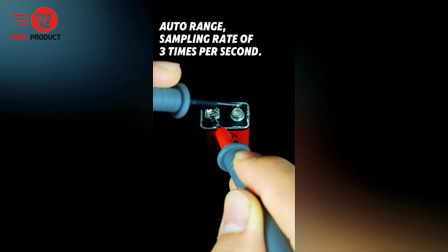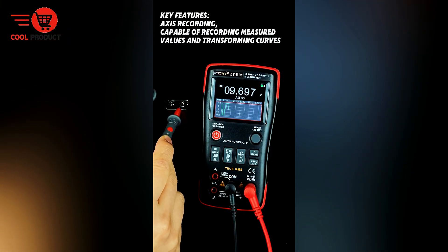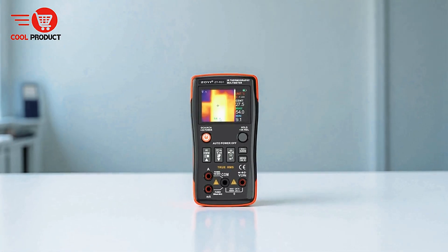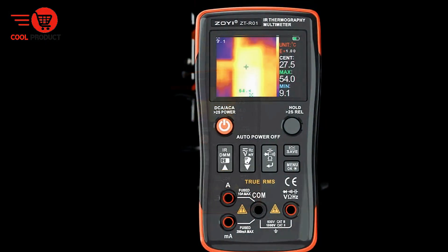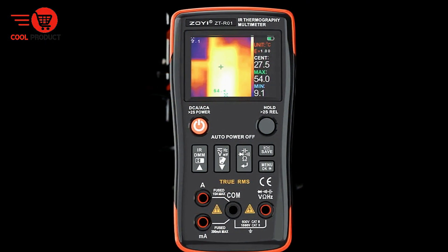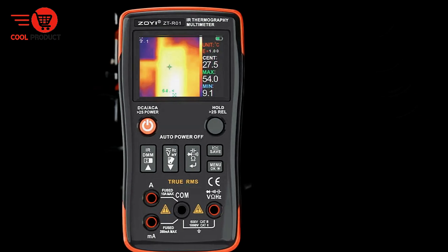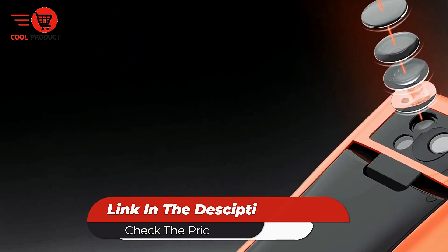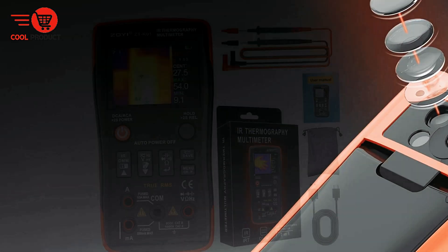Its rich set of features accommodates a wide range of testing needs, from basic inspections to advanced diagnostics, making it a dependable tool for professionals who require accuracy, efficiency, and versatility. With the ZOI ZTR-01, users gain a compact yet powerful device capable of enhancing both safety and productivity across diverse technical fields.